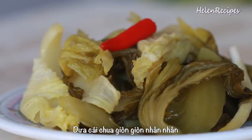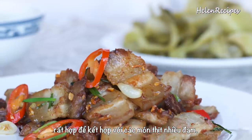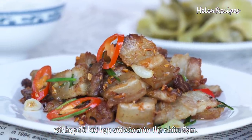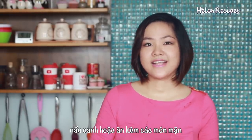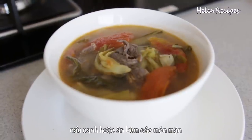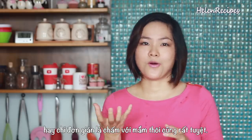It's lovely, crunchy and tart, and it's perfect to pair with almost any rich and savory dishes. There are so many things you can do with it. You can stew with fish, pork, stir fry with eggs, make soup or curry with it, or just simply serve it plain with a bowl of fish sauce.